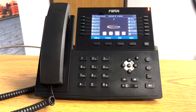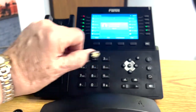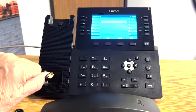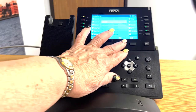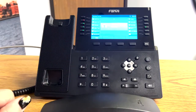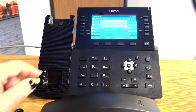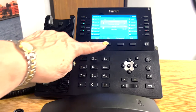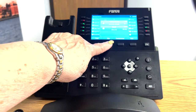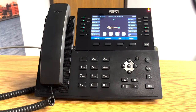If you want to announce the call, you have your call, you press transfer, you dial the other party, touch dial, they answer you, you tell them who the caller is, and to hand the call off to them, you simply touch the transfer button again, hang up your handset, and they now have the call.